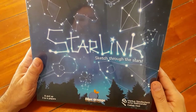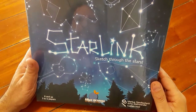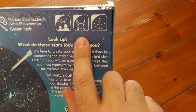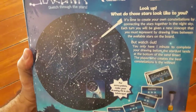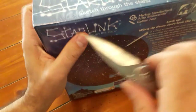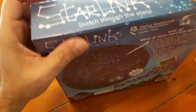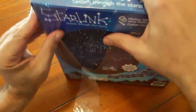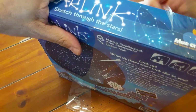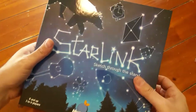Welcome to Bruce's unboxing. This game is called Starlink and it's a drawing game. I know everybody thinks, oh no, another drawing game. This one says it's three to six players, but this one looks fun because when you draw it, it looks like constellations. It's pretty fun. By the way, it's from Blue Orange Games — they always make great games. I love their games.